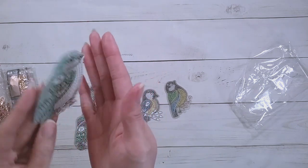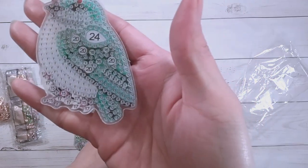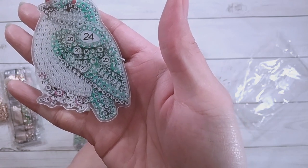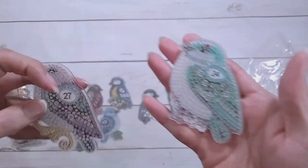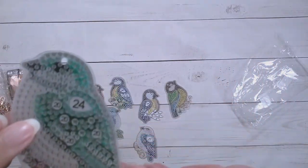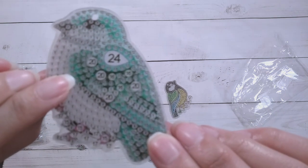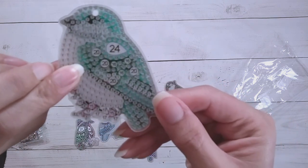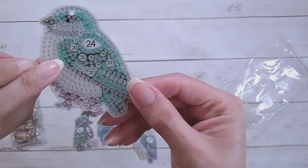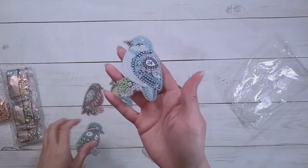I don't know my birds, just like I don't know my flowers. Looking at the drill field, it looks like the numbers go from one through to maybe 27. Some of the numbers with two digits are a little small but still readable — like '13' is pretty small but I can see it.